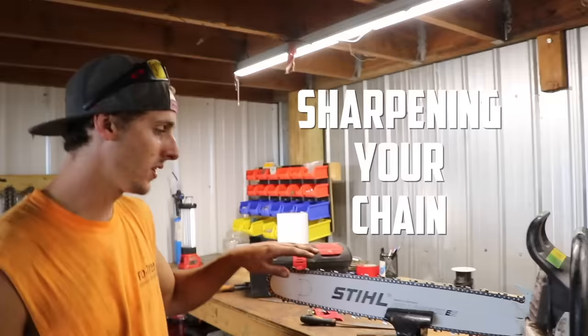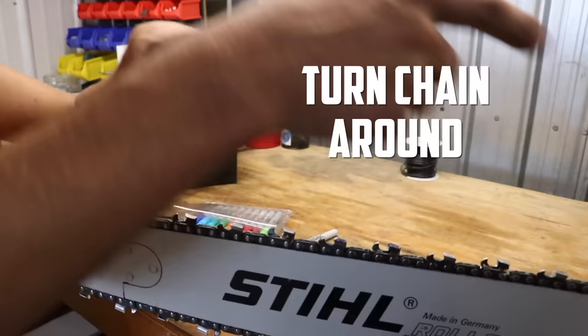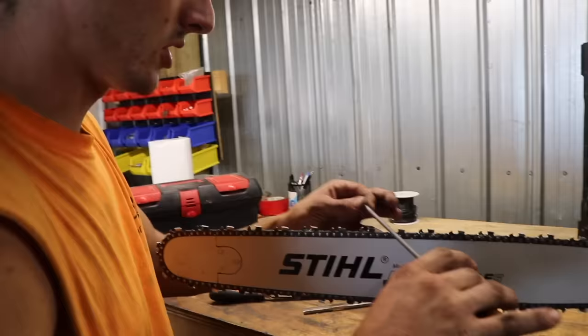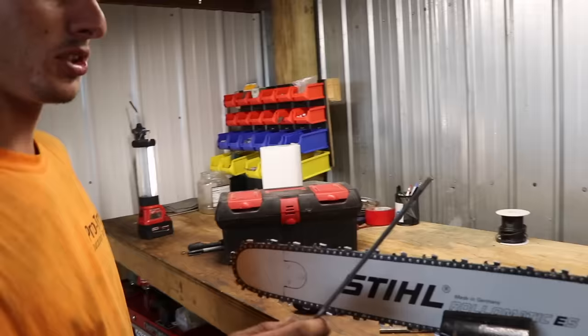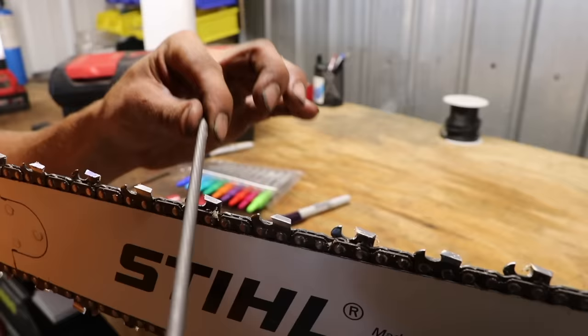If I'm going to sit here and sharpen a chain, first thing you want to do is mark your starting point. On each side you're going to start here and basically skip every other tooth, then you've got to turn the whole chain around and start on the other side — because the teeth flip-flop. You can only push the file one direction; you can't go back the other way.